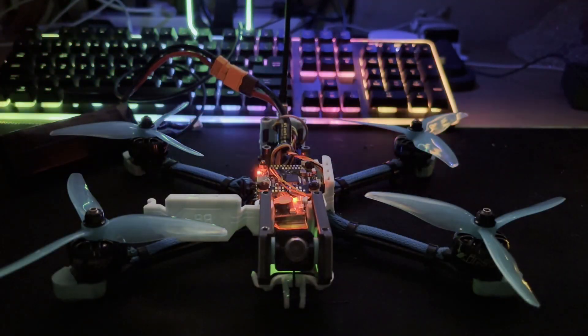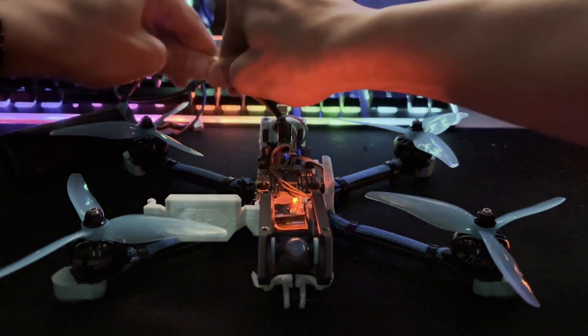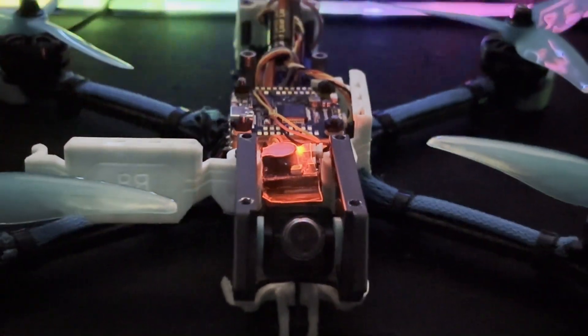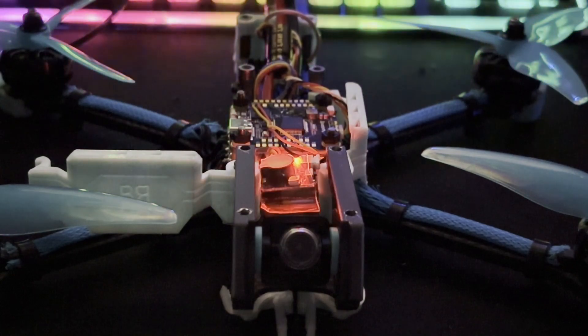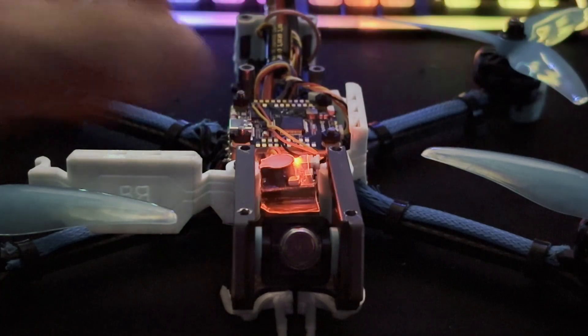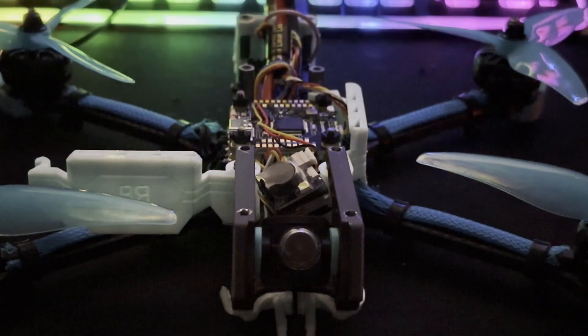For the final test, let's disconnect the battery and confirm it beeps after power is removed. There we go — telemetry lost from the radio. After about 30 seconds it kicks in: the buzzer beeps every four seconds with the LED light flashing. That's going to be really helpful to find the quad late afternoon or at night. To turn it off, hold the button on the side for about four seconds — and there it is, turned off.